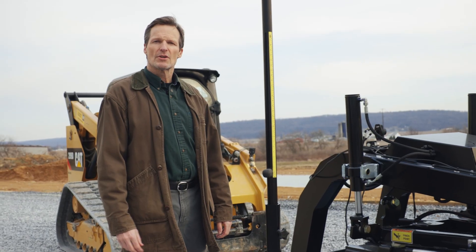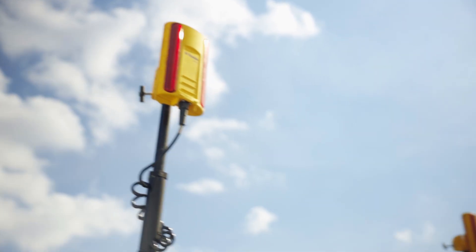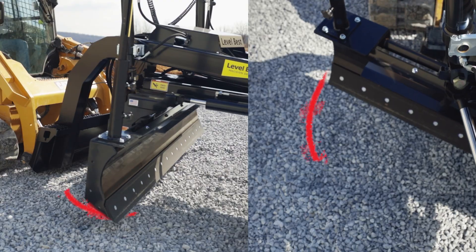The GB Series comes 2D and 3D ready straight from the factory, compatible with your choice of technology, so you can tackle precision grading with ease. Whether it's leveling gravel, backfilling, or fine grading, this blade proves to be a great all-around tool for a wide variety of tasks.